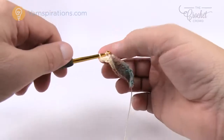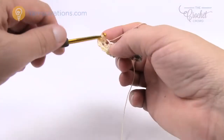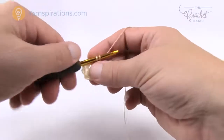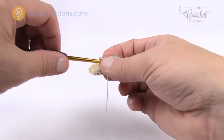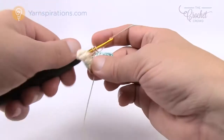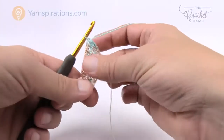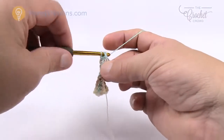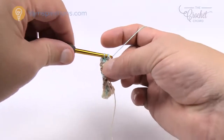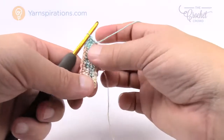I'm crocheting around, following it naturally, getting one single crochet into each single crochet — this is round number two. Getting started is the hardest part of this whole project because once you get enough material in your hand to hold it, it gets faster. I'm moving down the line to the very last stitch, then joining with the top of the beginning one. That was round number two.